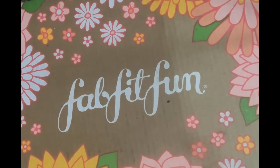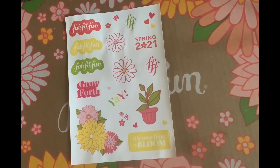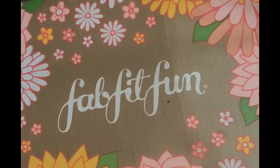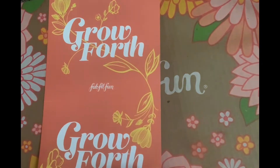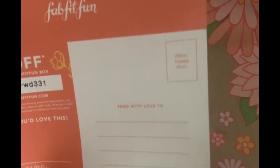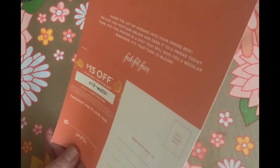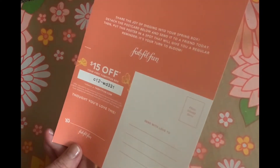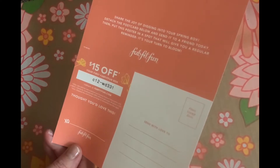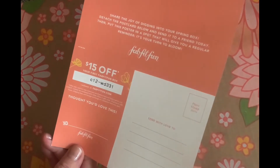I actually added up everything and the value of the items in my box today is $398. The box also came with these fun stickers — you know I love my stickers — and a 15% off your first FabFitFun box coupon. The code is lowercase c, then the number 12, dash, lowercase w, lowercase d, 331 at www.fabfitfun.com.